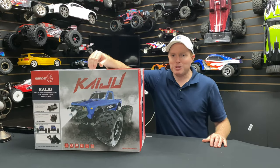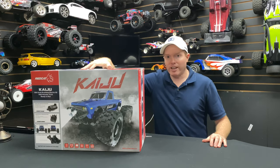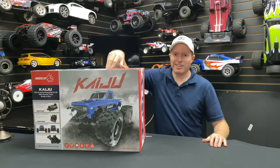What's going on guys, Joe with omgrc.com. Today we got in the Kaiju from Red Cat - 1/8th scale, 150 amp ESC, 25 kilogram servo, 2100 KV motor. Let's get this thing cracking.